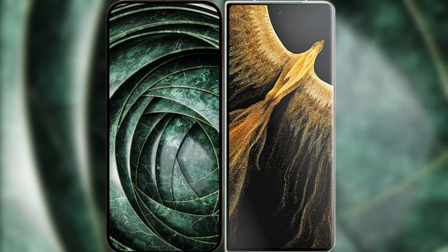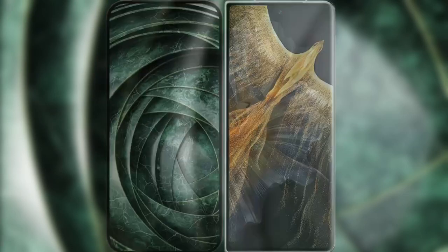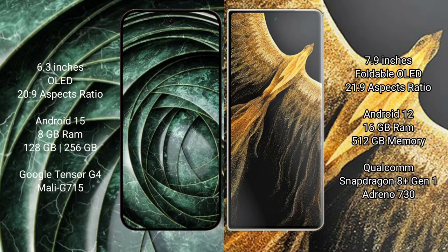I will compare the new Google Pixel 9A with the Honor Magic Face Ultimate. The Google Pixel 9A features a 6.3-inch LED display with an aspect ratio of 20:9. The Honor Magic Face Ultimate features a 7.9-inch foldable LED display with an aspect ratio of 21:9.